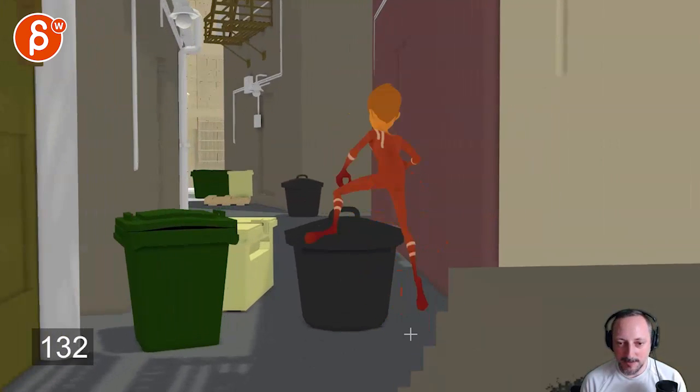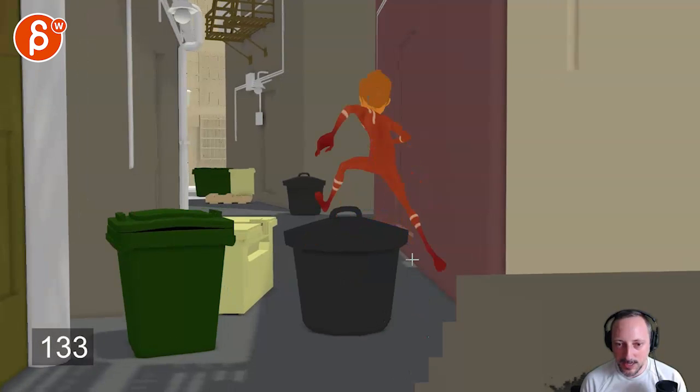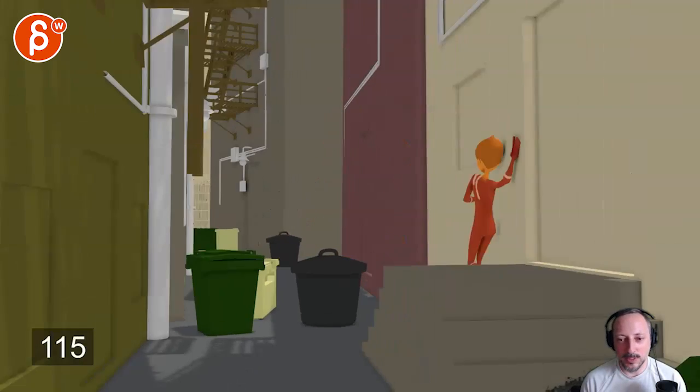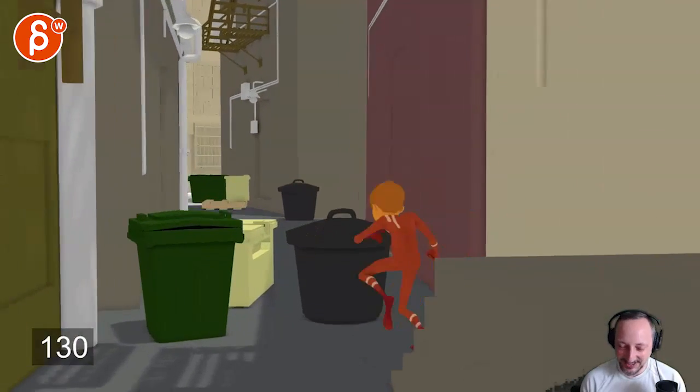Looking at that foot going from here — it's the same path, straight, and then it pops out. It's kind of in the same area going back, but when you play this in real time, it's fine.